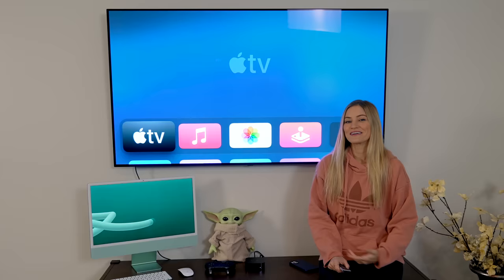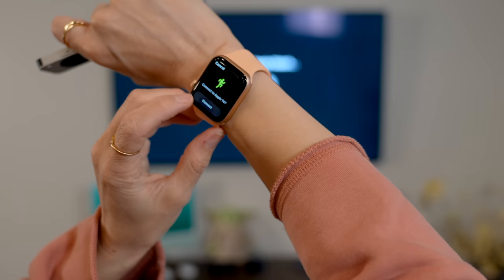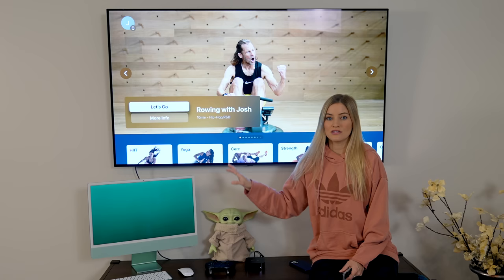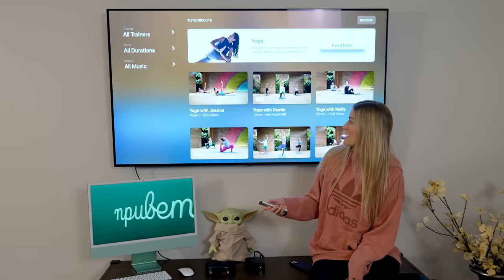It'll show all of your stats right up here and connect directly to your Apple Watch. It's saying connect to Apple TV — look at this, there it is. Connect to Apple TV, let's do it. I love that even if I'm traveling, I'm able to take my fitness routines with me using Apple Fitness. I do actually use Apple Fitness a lot — I mostly do a lot of yoga classes. Dustin is my favorite yoga instructor on Apple Fitness, so I've been doing a bunch of his classes.